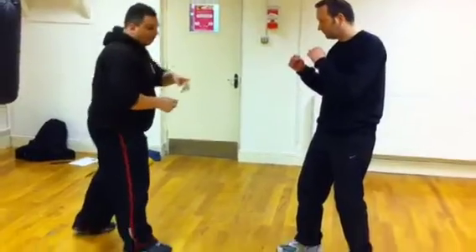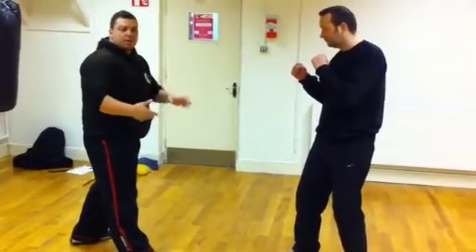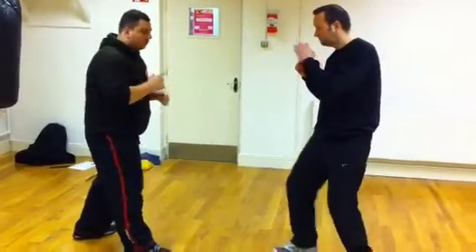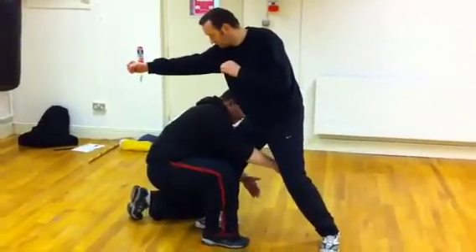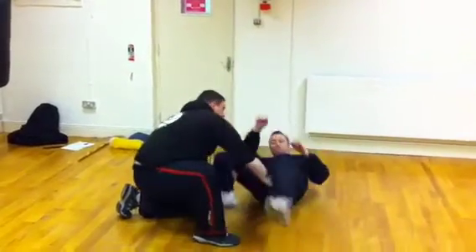This is AMBAT, which is number 4. When the punch comes in, I'm just going to disregard it — I'm not even going to parry or block. I'm just going to go straight down when he comes in, straight down here. I'm going to hook this leg here and then bump this out.